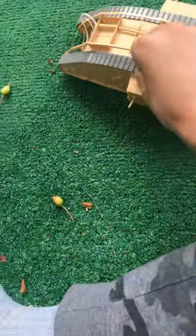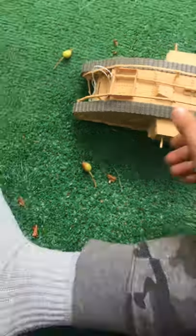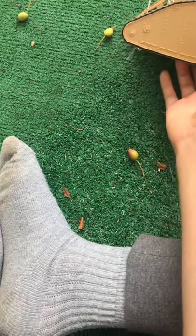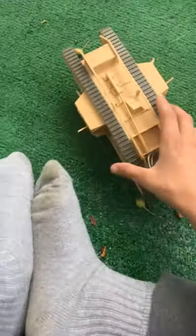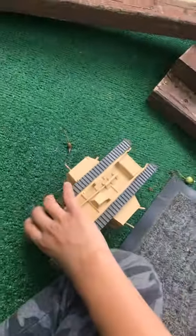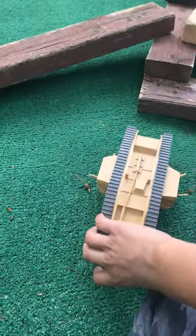This thing looks a bit weird because it actually moves. The switch is under here. I've set up an obstacle course here for it to go through. I have tested this before to make sure it works. I'm gonna let it go in three, two, one.